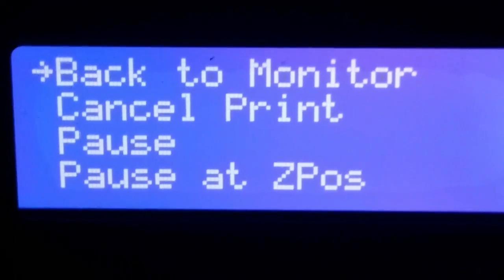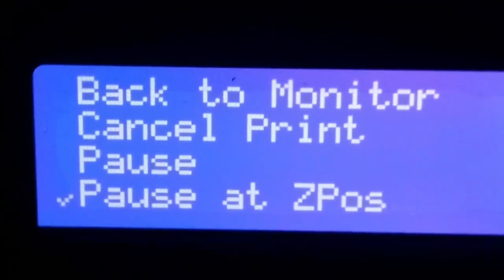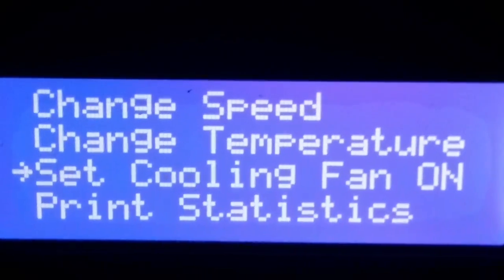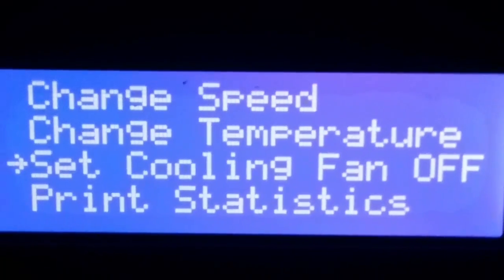Into the heat mode. Come down to cooling — currently it's off. If we hit that and set it, you'll notice the fan has kicked alive.